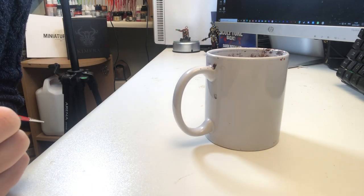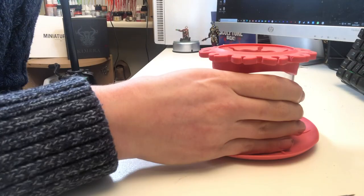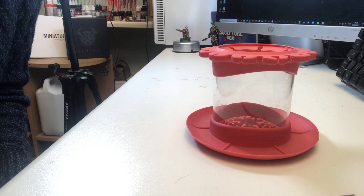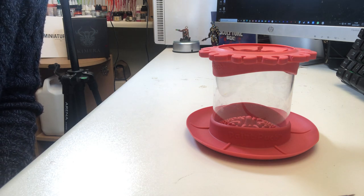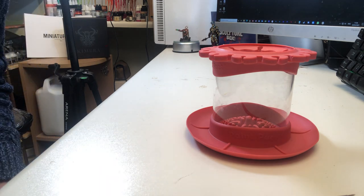The real star of the video — that little chap — is made by a company called Paint Puck and you can pick them up on Amazon. I got this one for about £30. It's called the Ultimate Rinse Cup. I don't think it actually lives up to the name — it's good, don't get me wrong, but is it £30 good? No, I don't think so.